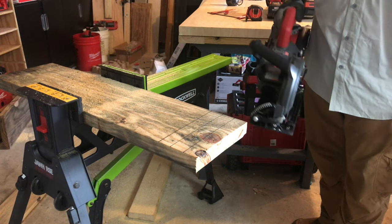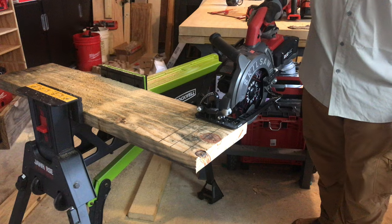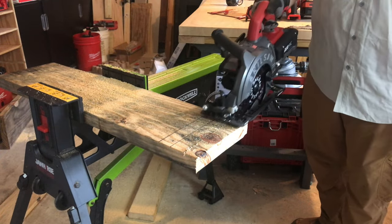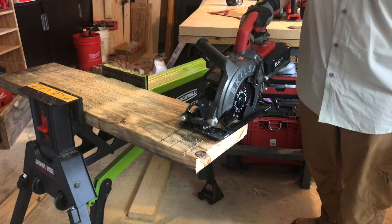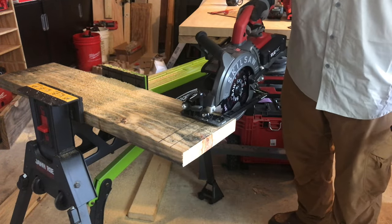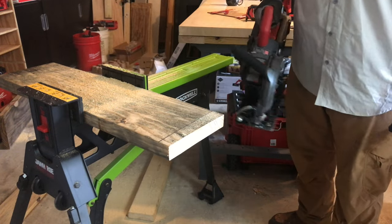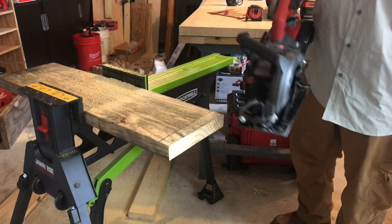I'm pushing as hard as I can and I can't stall this thing out. This next one goes straight through a knot — finally I was able to stall it out pushing as hard as I can going straight through a knot. Notice how well the dust extraction goes out through that handle port.